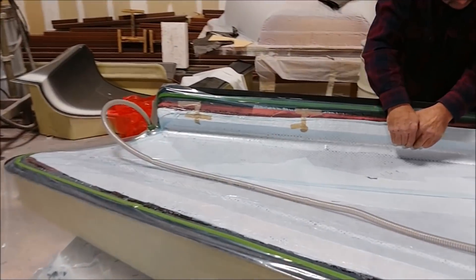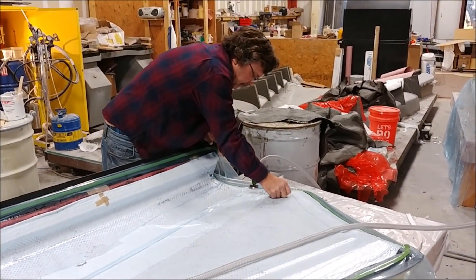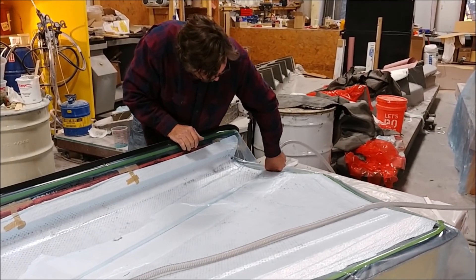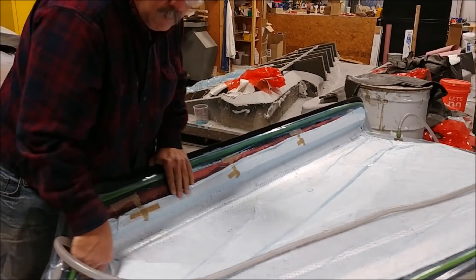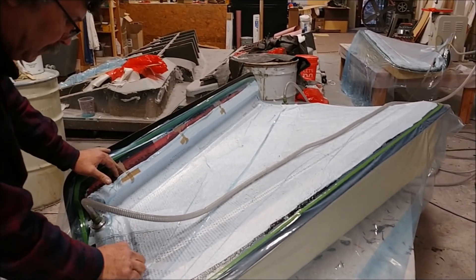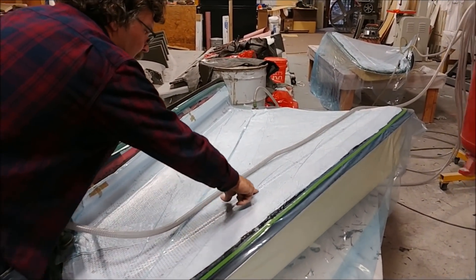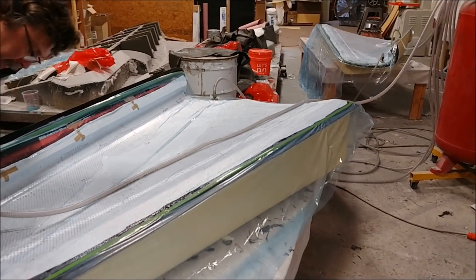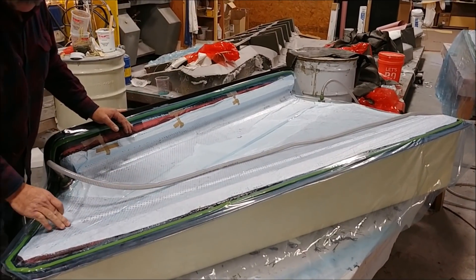Here's Jeff back in after his snow day, working on laying in the remaining carbon layers to both of those upper strake skins. He's got one already done and under the bag with two different vacuum connections, and the other one is already done in the background. Those are all laid up now and just need some time to cure before being released.